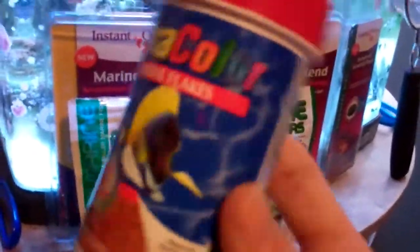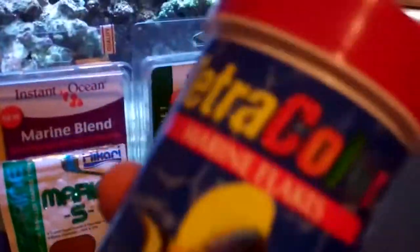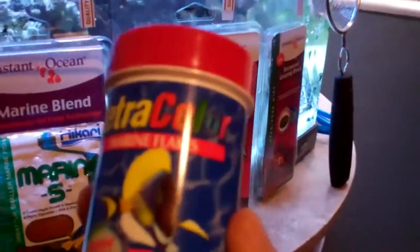First off, I'll start with the simplest food, and that would be flakes — probably the most common. This is Tetracolor flakes. I've shown this in a couple of my videos. This is just great. Out of all the flakes I've tried, this probably brings out the most color in the fish, and they just seem to really, really like this stuff.